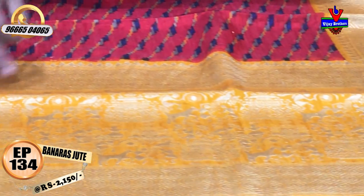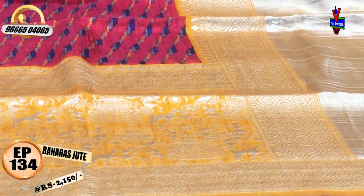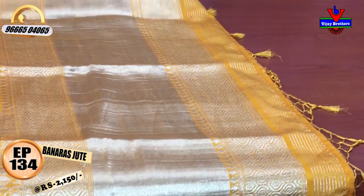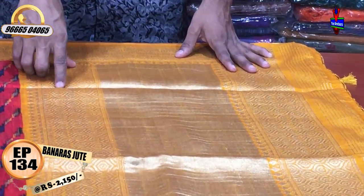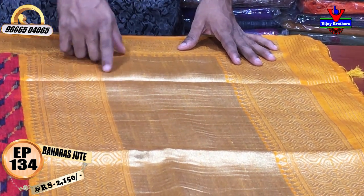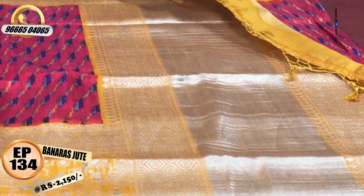We can design it as a bottom shape and a small color combination. We can design it as a yellow color combination with a bottom shape and a half meter blouse combination.